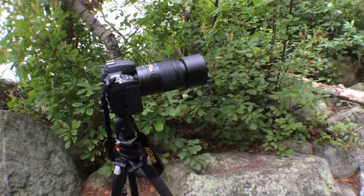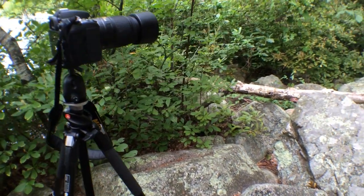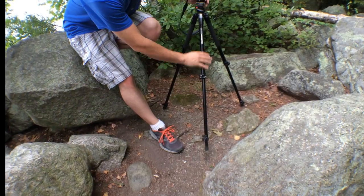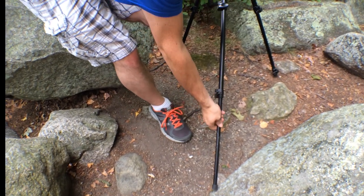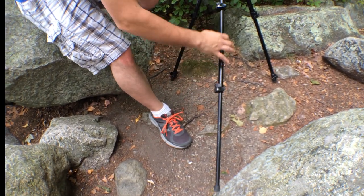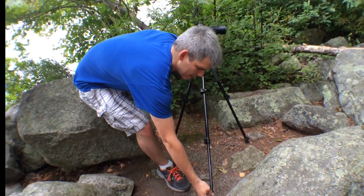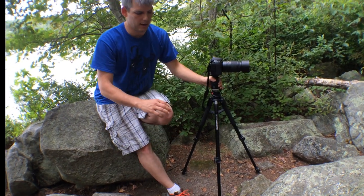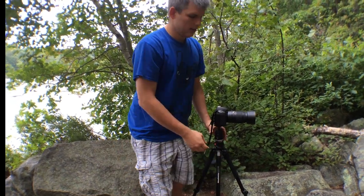When you're going for height, you want to extend your tripod using the widest legs first — your first extension. Then as you need more height, you extend the smaller legs. If you have a four-section tripod, you would then extend your next set of legs. The reason for this is that the widest legs provide the most support for your tripod.